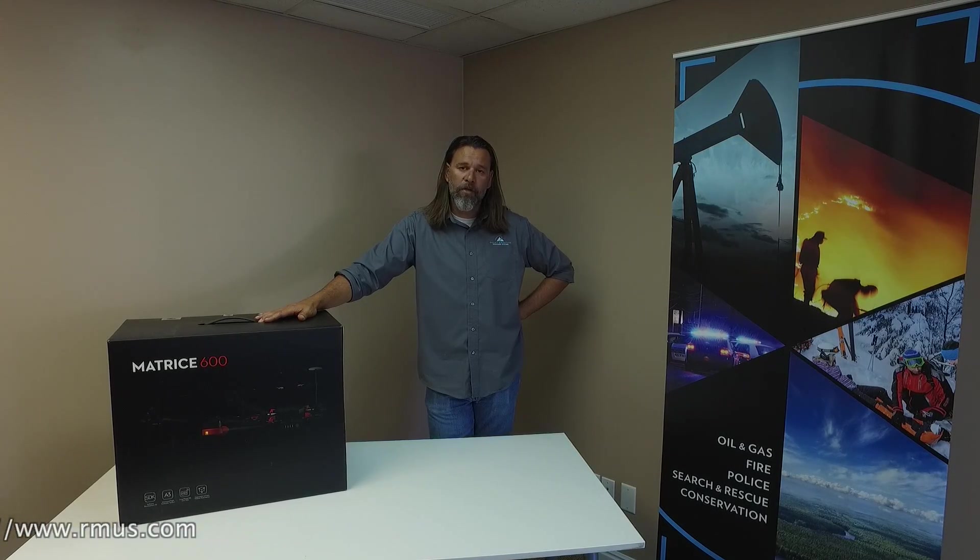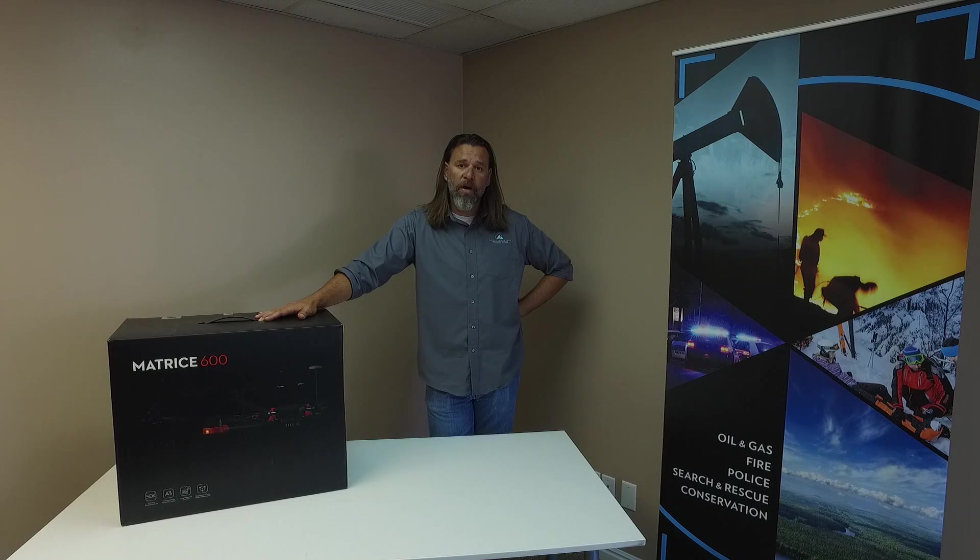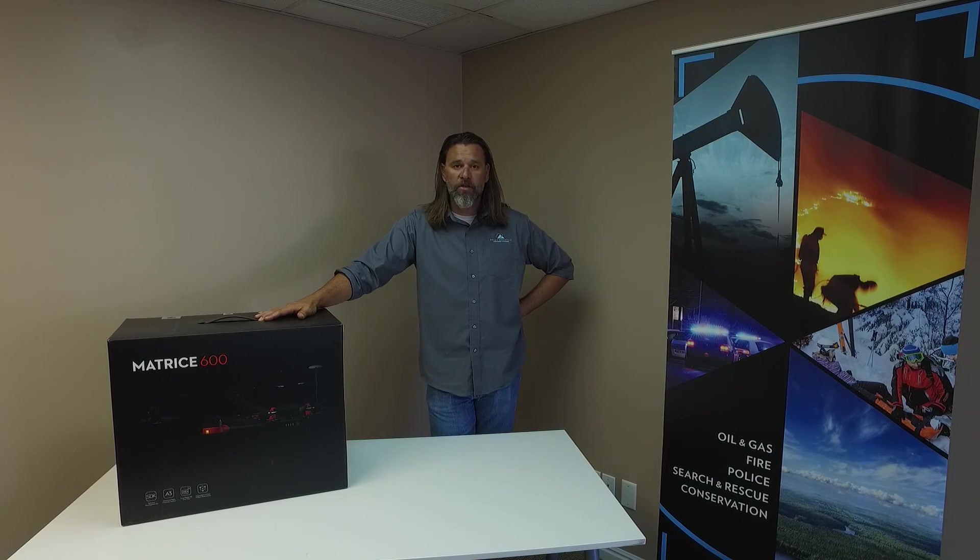So we'll run you through a quick build video. We'll do some commenting on some of the issues and problems that I may have come up with, as well as the solutions to those problems.